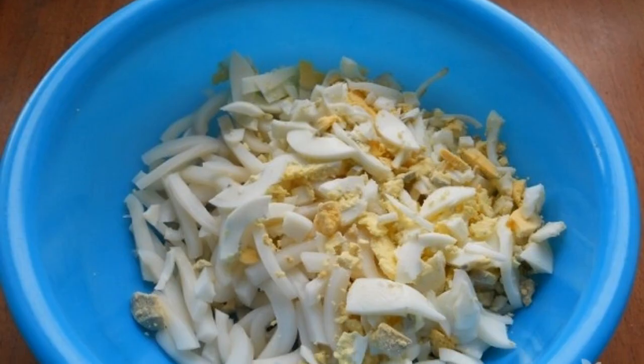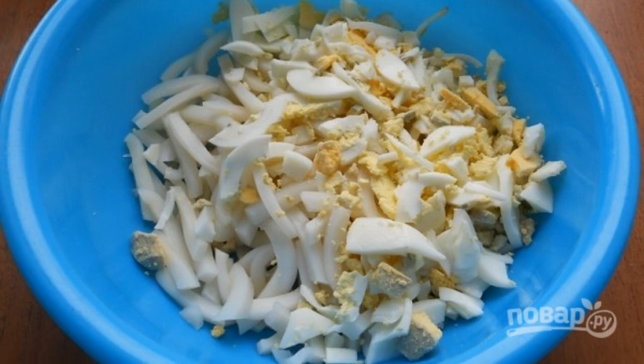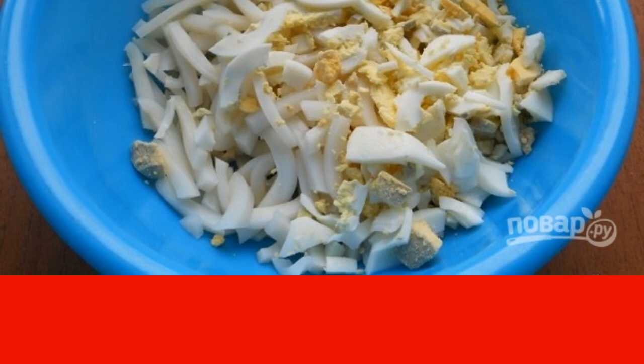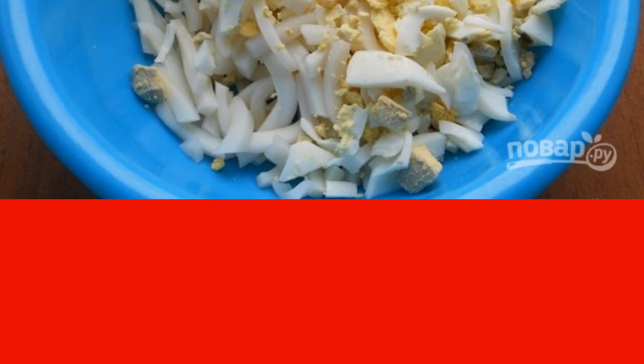Step 1: Boil hard-boiled eggs, cool them and peel them, then cut into strips. In the same way, cut the boiled squid — cooked in salted water for no more than 3 minutes after boiling — into strips as well. Put everything in a deep salad bowl.